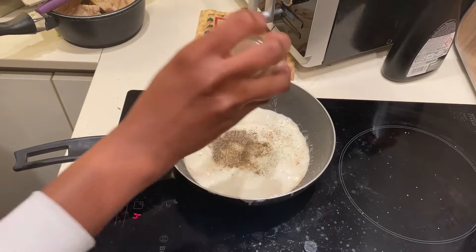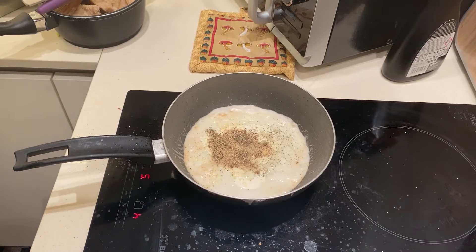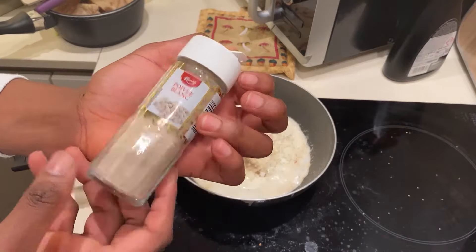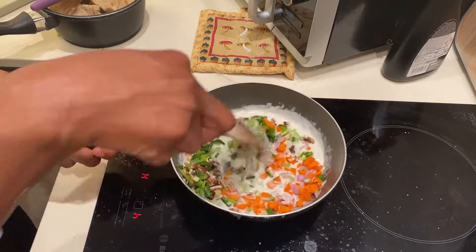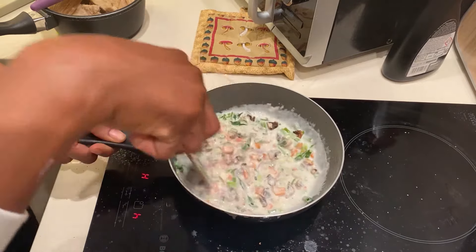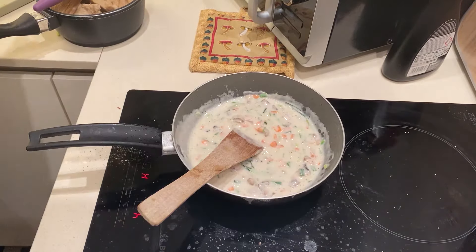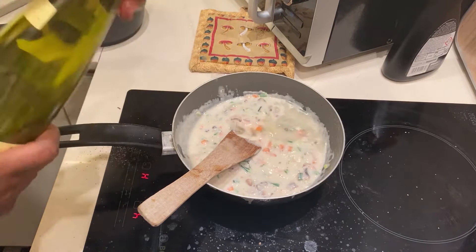Then I added some garlic and some white pepper. After all that, I threw in all my vegetables, mixed it very well, and then added about three tablespoons of white wine.